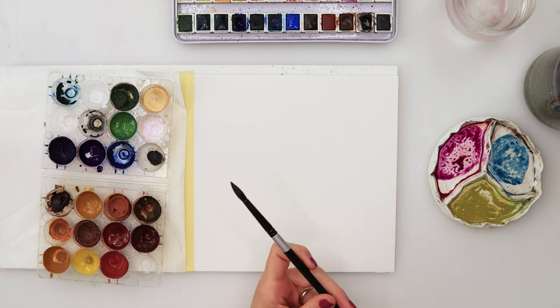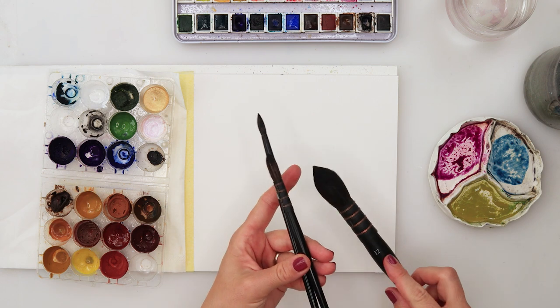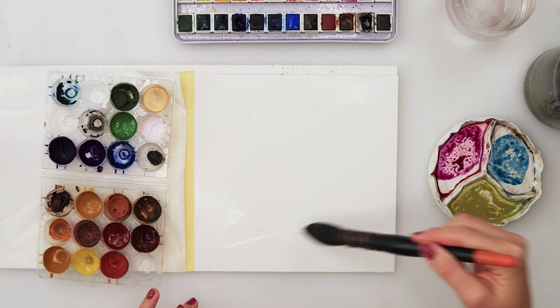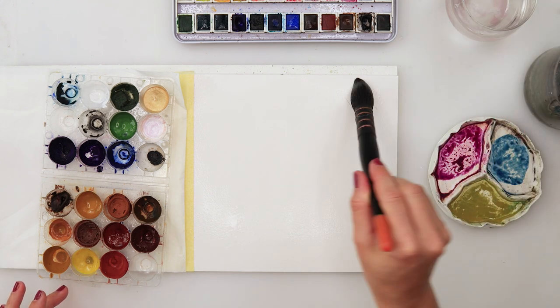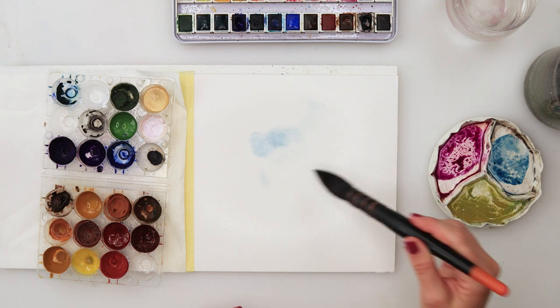For the brushes I will be using a round number six and two mop brushes, one a little bit smaller and one large one to pre-wet my paper. I like this one because it holds a lot of water and puts a light coat on my paper.